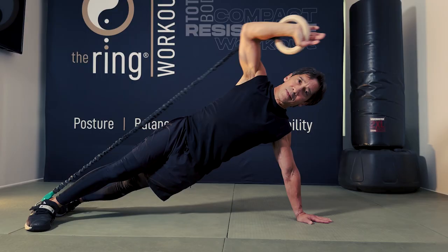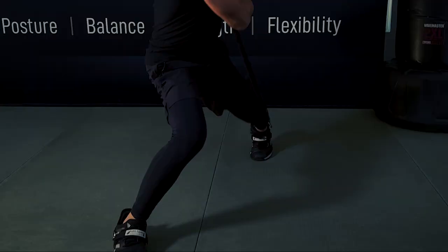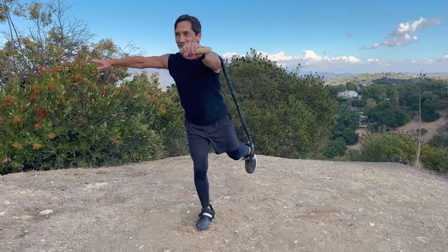If you're already somebody who works out a lot but are looking for something new that maybe targets areas like the core and functional, rotational exercises, this program is for you.